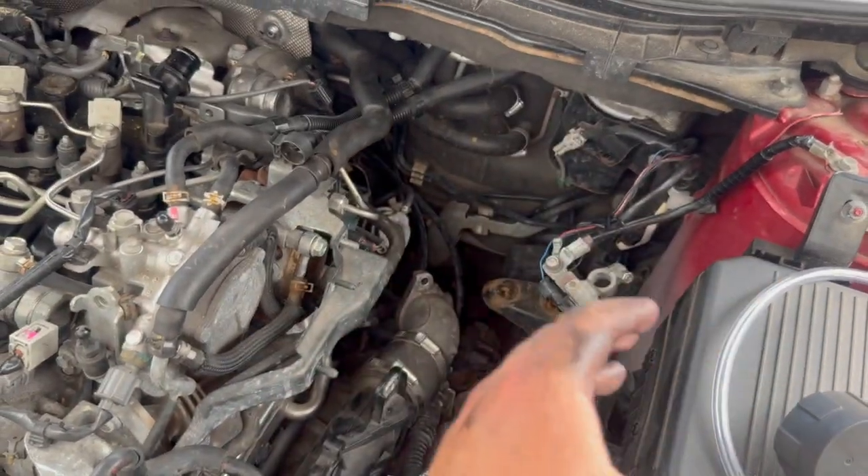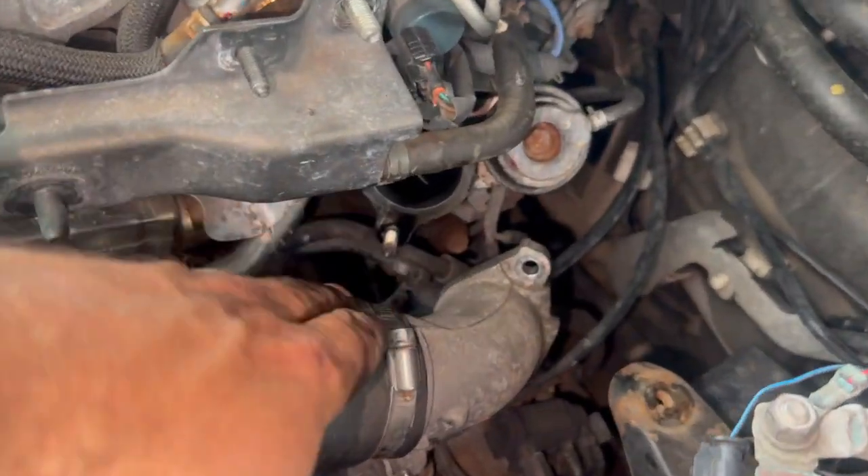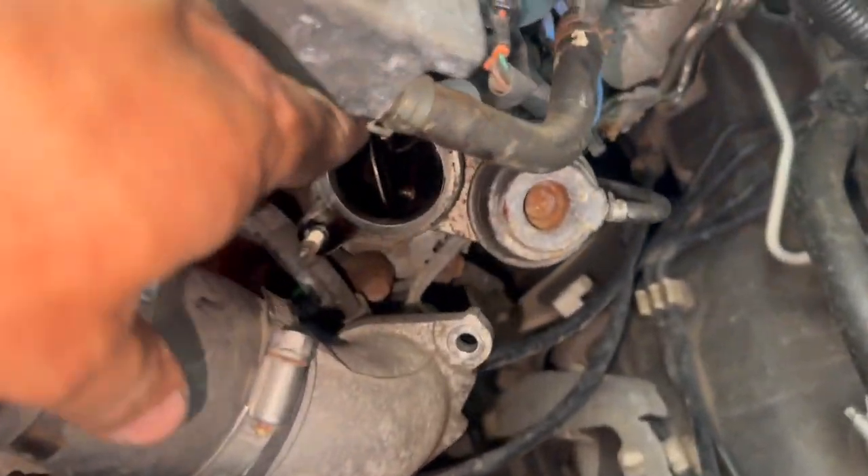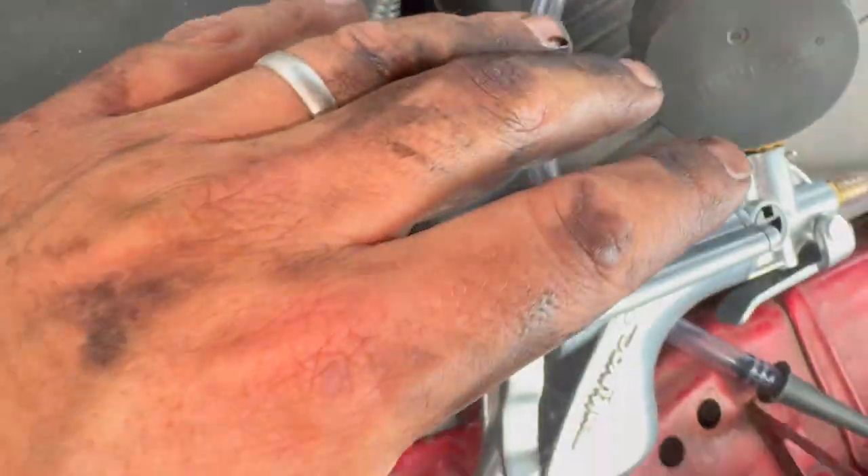I'll just show you what we've done so far. We've got the battery out the way and one or two of the air pipes out the way, and the top cover off. All you need to do really is take this main pipe off the lower turbo there, and you can sometimes use a midi vac to pull a vacuum on it if you can't quite see.